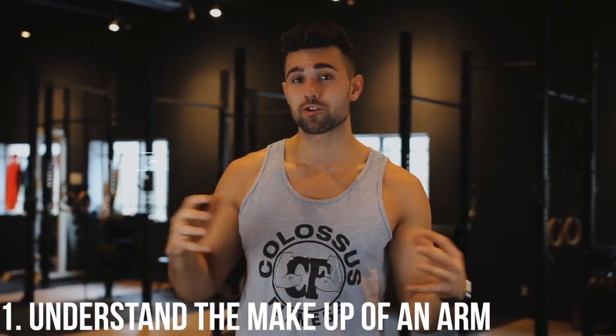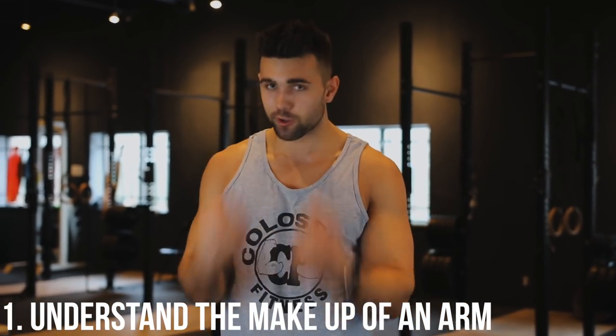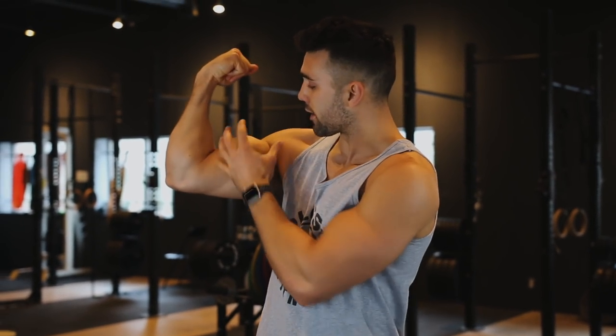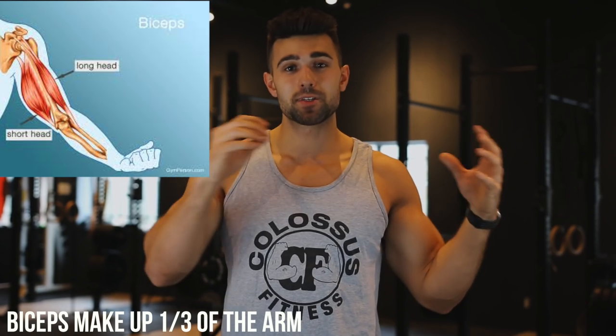First and foremost is actually understanding the structure of an arm. A lot of people when they say they want big arms just come in and they curl until they're black and blue. The biceps are actually going to make up less of the arm than the tricep. Having big arms is subjective — you can have 20-inch arms and have smaller looking arms than someone else with 20 inches. You need to understand the tricep is the bigger portion of the arm, making up about 60%, whereas the bicep is about 40%.